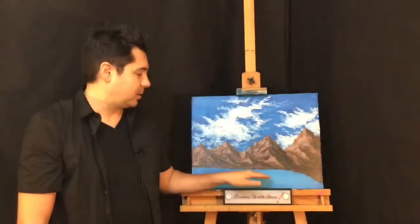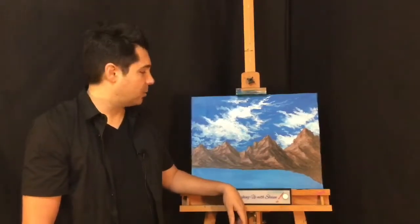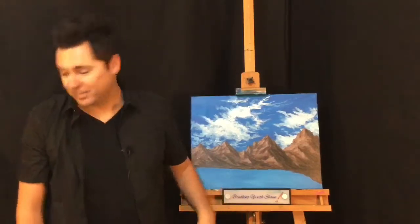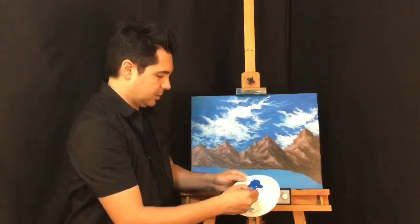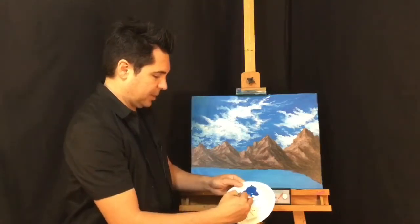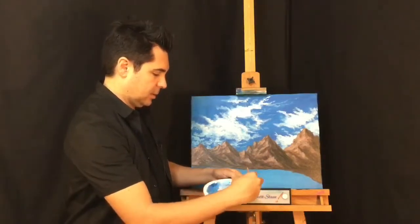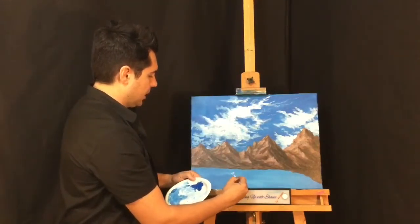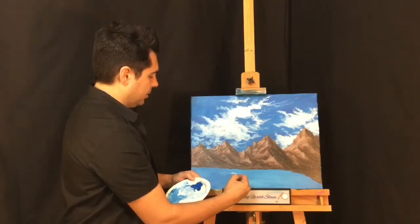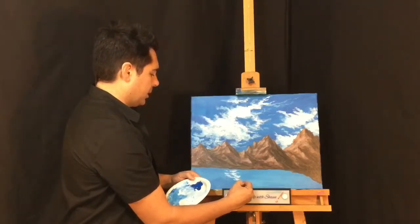When you're thinking about reflection, you want to think about what was the furthest thing back that it will be reflecting — and that's typically your sky, your clouds, things like that. So take your small brush and make some more of that light blue. I'm mixing that original light, powdery blue and I want to almost mirror or mimic some of those clouds.